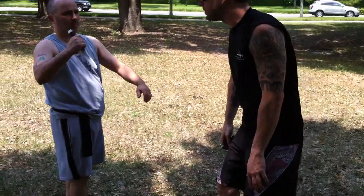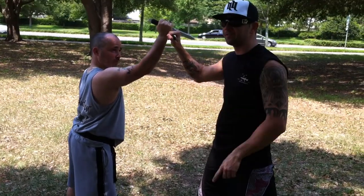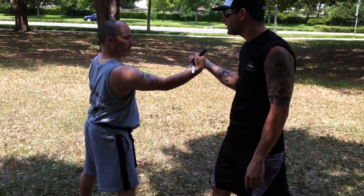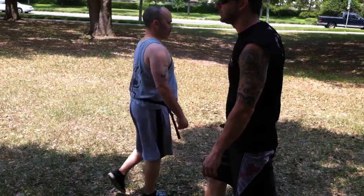All right, one more time real slow because this is tricky. Protection first, as he's coming in. Protection to there. That's going to be your first disarm — most likely it's going to fall from this. Okay? He's really strong. I go ahead and turn it. And now, this is a prying section. See? And you can actually throw it into somebody's face.